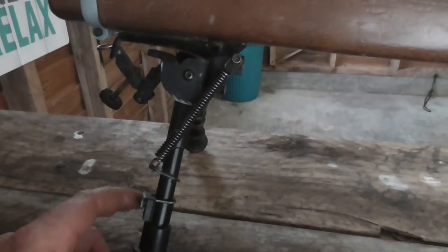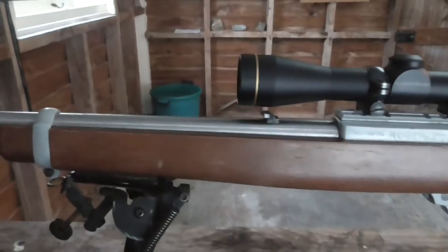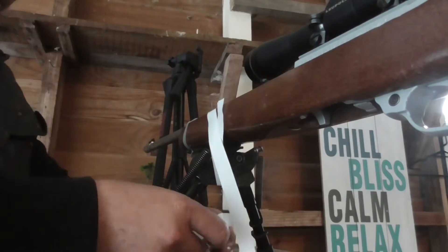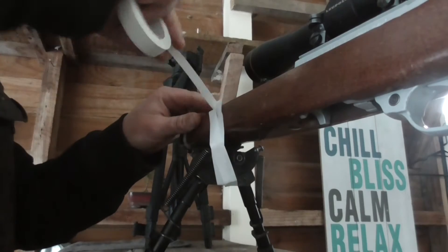I've got the bipod from my deer hunting rifle on this Ruger 22, but it doesn't have the right connection for this piece, so I'm just gonna get some insulation tape and tape it up for this hunt. I've done it before, so we'll see how that one goes — should be sweet.